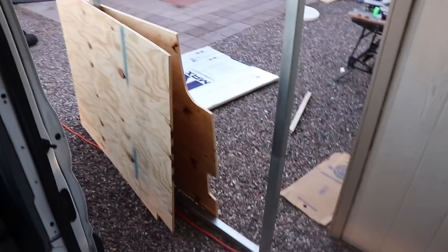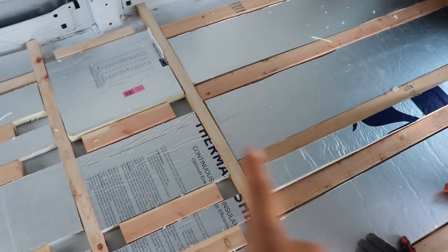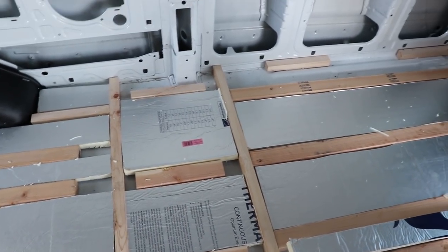We also have all of the subflooring cut out over here — it's three different pieces. So basically as soon as we get this done and fill in all these cracks with spray foam, we're going to put that subflooring down, screw it into the wood, and then the subflooring will be done.